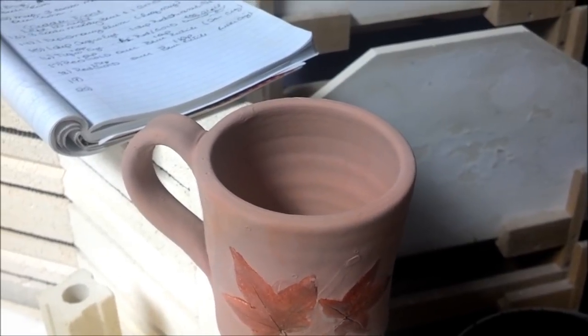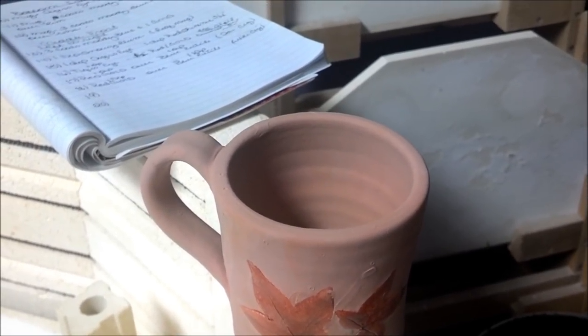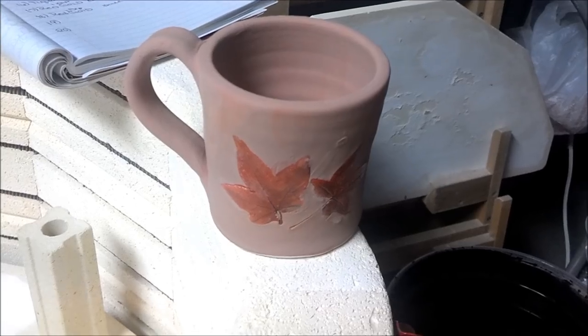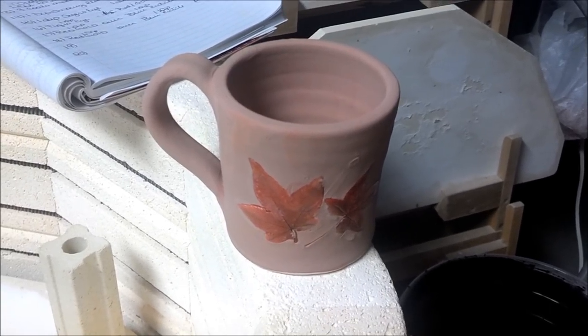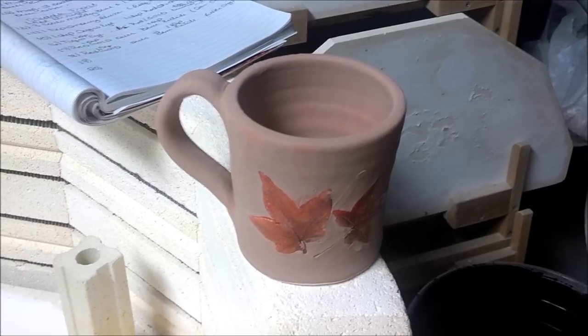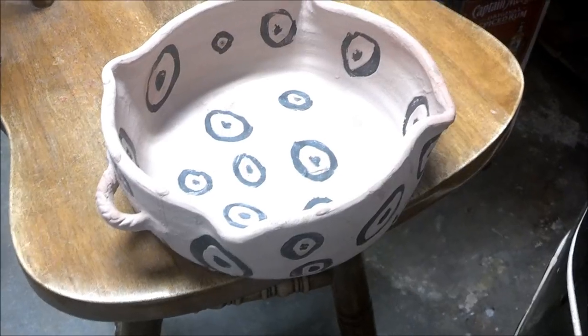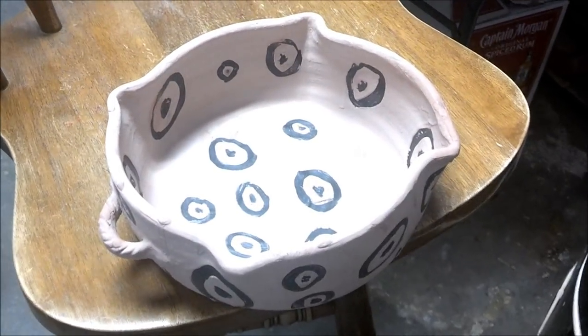Here's another mug with one dip of Red Gold over one dip of Blue Ruteal on white clay. I also did one dip of Red Gold over a dip of Blue Ruteal using my tan clay that I've been using.